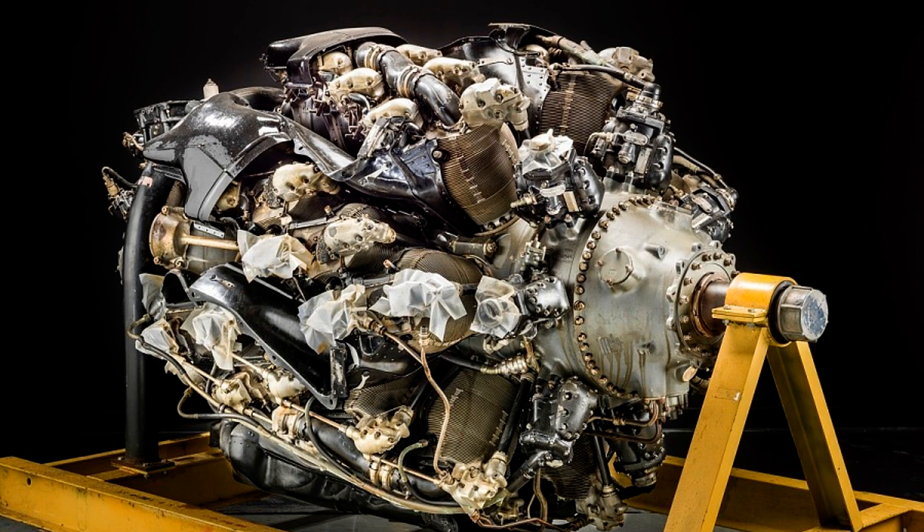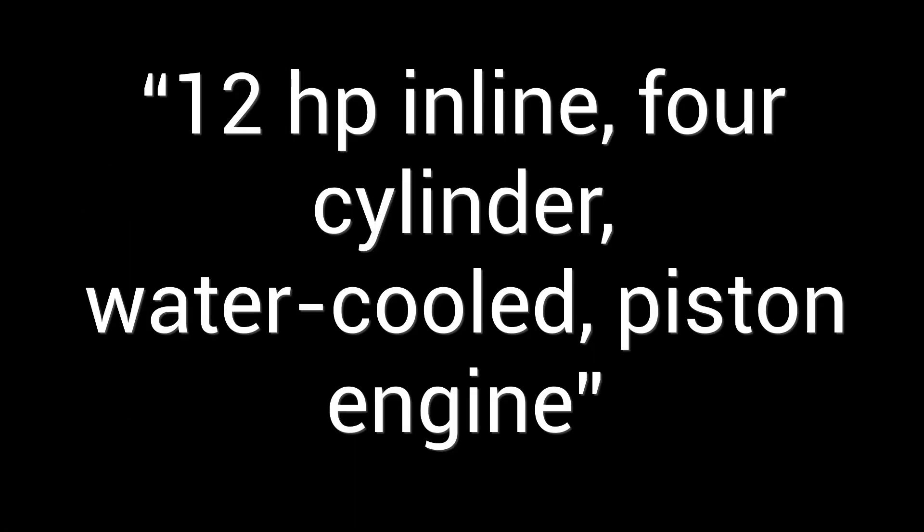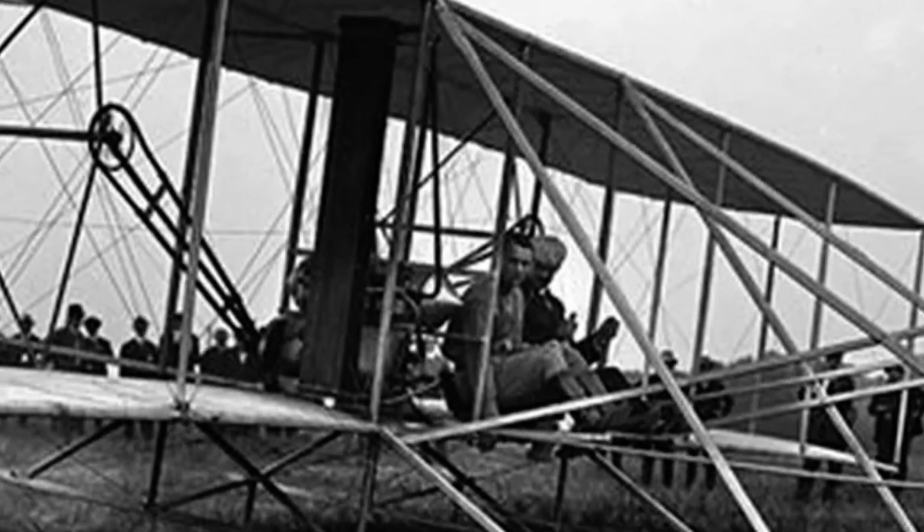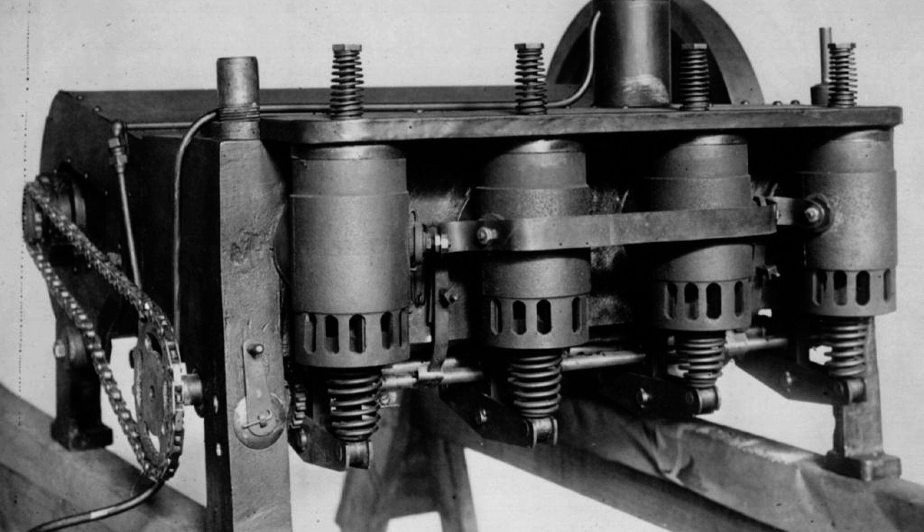To start our examination of aero engines, let's go back to the beginning. A 12 horsepower inline 4-cylinder water-cooled piston engine — this is the specification of the engine of the Wright Flyer, which could be seen as the mother of all aircraft engines. Like all the aero engines that followed it, the idea was to get the most power for the least weight.